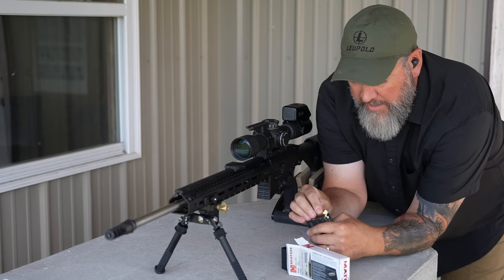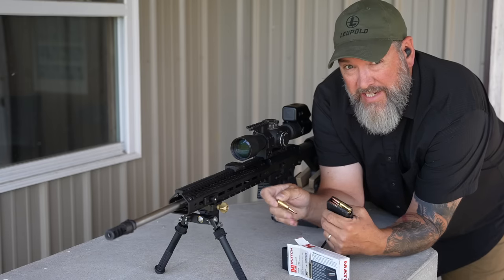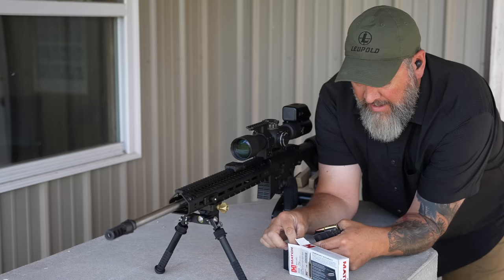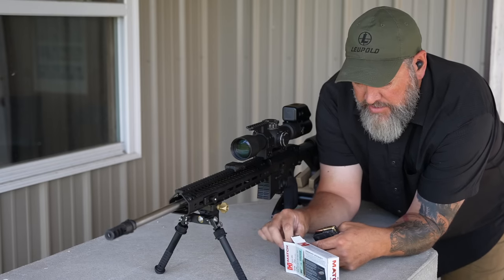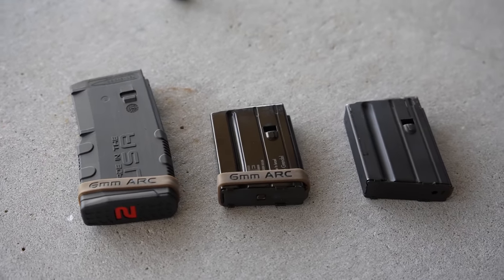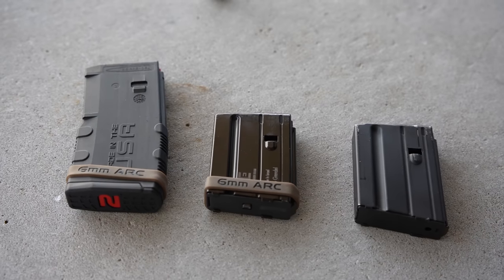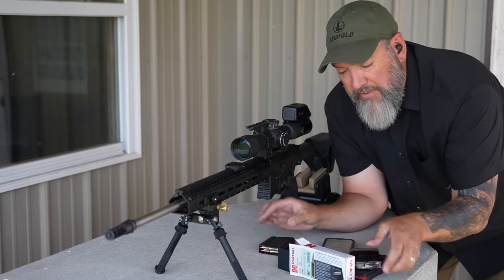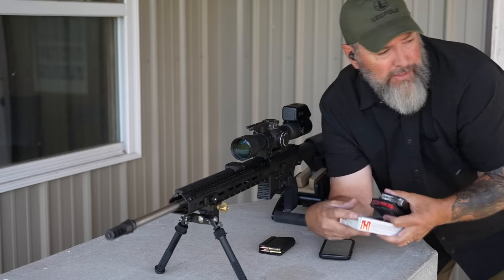While I'm loading up this mag, I'll tell you that this is an AR Stoner 6.5 Grendel magazine. I haven't had any trouble with any of the magazines I've used. I've also used an E-Lander 6.5 Grendel mag and the Amend 2 6.5 Grendel mag. They all work great — no issues with feeding, malfunctions, ejection, or anything due to magazines.